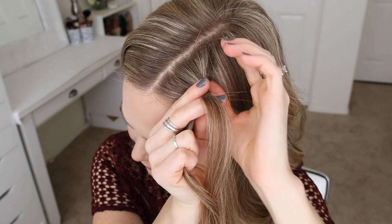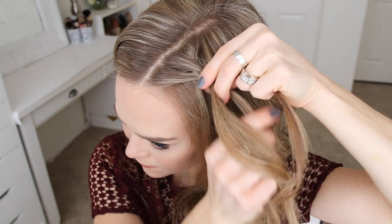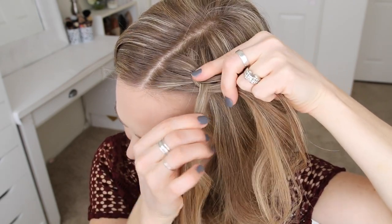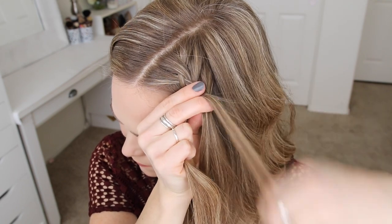Now I'm crossing the right strand under the middle, picking up a new section close to the braid and crossing it under and into the middle strand. Then I'm crossing the left strand under the middle, and then adding a new section into the braid. I'm just going to continue crossing the side strands under the middle strand while bringing new sections into the braid.